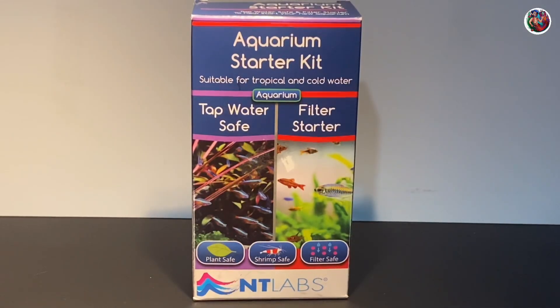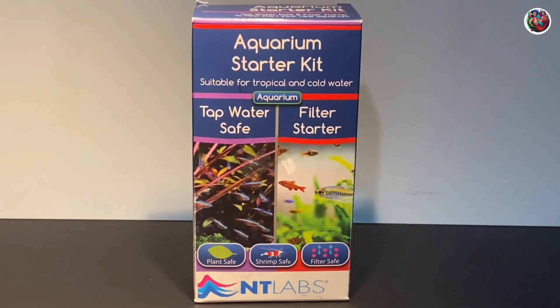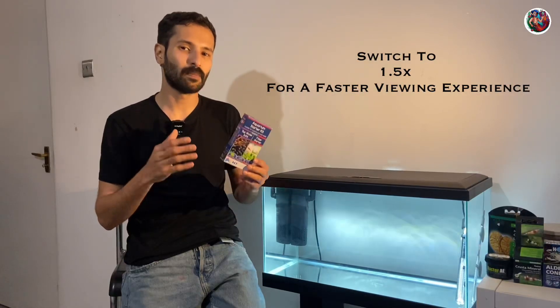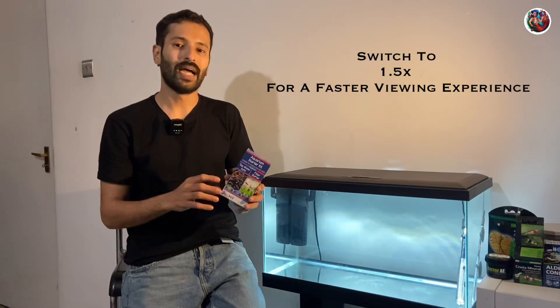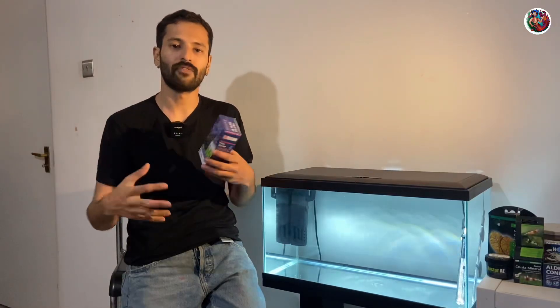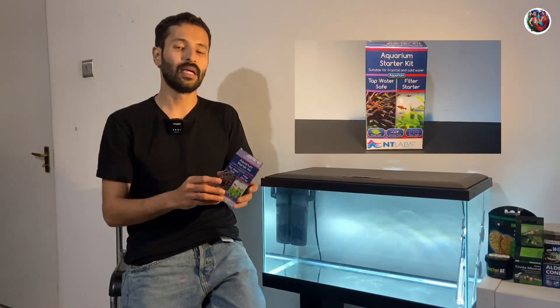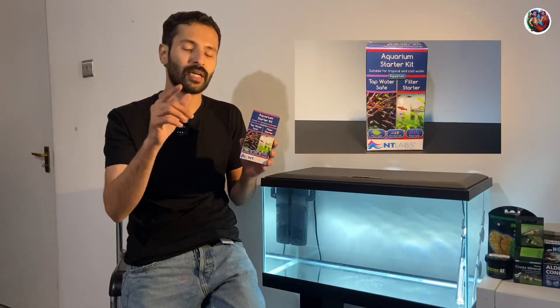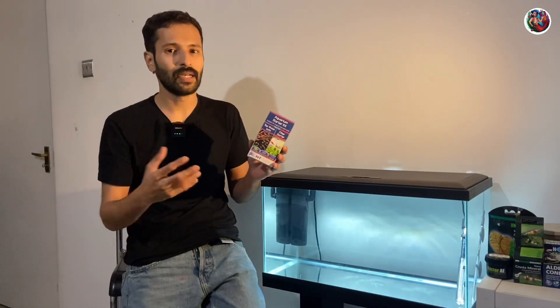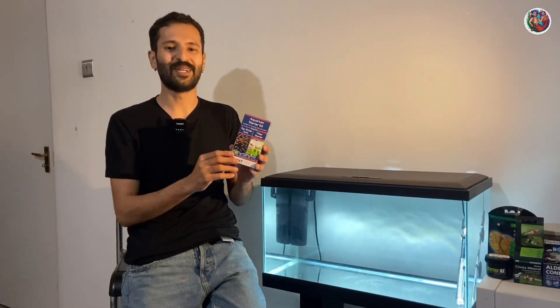Hey guys, welcome back to the channel. In today's video, I'm going to unbox, review and show you how I add products from this aquarium starter kit to my brand new aquarium here to cycle it. This is the NT Labs aquarium starter kit and it has been specifically put together to help start off a brand new aquarium. So if you are a beginner hobbyist or someone looking to get their very first aquarium, this kit is targeted specifically towards you. Is it worth it? Is it good? Do I recommend using it? Let's find out in this video.